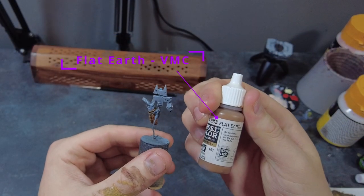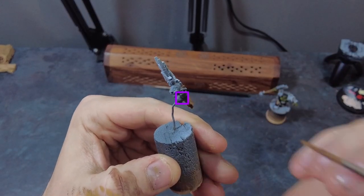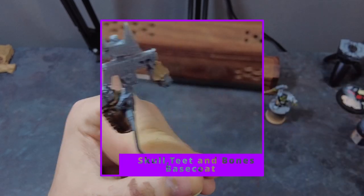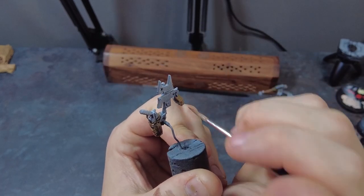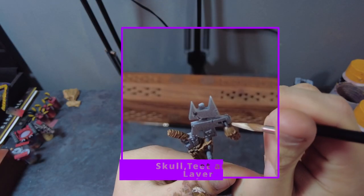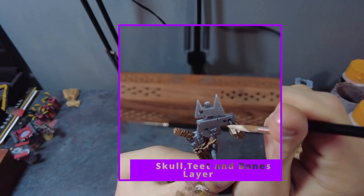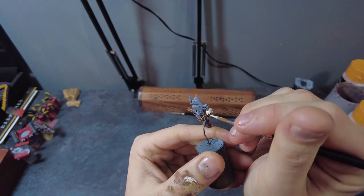We can then move on to some of the finer details like the nails, teeth, and skulls — there's always skulls. Start with Flat Earth as a mid-brown base, making sure to get nice coverage over all of these areas. Once dry, use Warm Flesh as a broad highlight, going round to shift most of the tones while making sure to leave some brown in the recesses. This adds definition and tonal shift, and ensures details like the skulls come through nicely with the lighter tone.